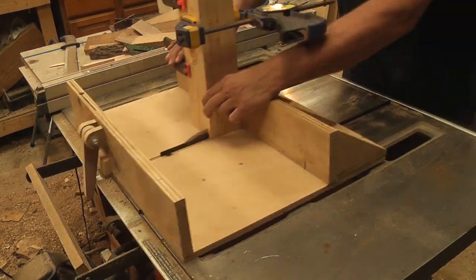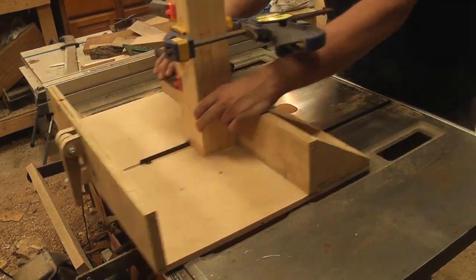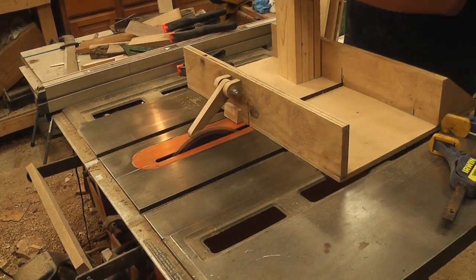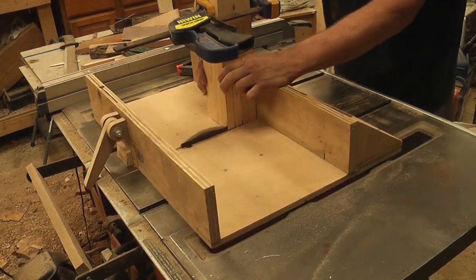Here we are assembling the box that will later be the cabinet. If you are interested in this box-joint setup where I can easily stack numerous boards, thus making the task simpler, I have a link at the end. Instead of running 4 boards through 8 passes, I can achieve the same in only 2.